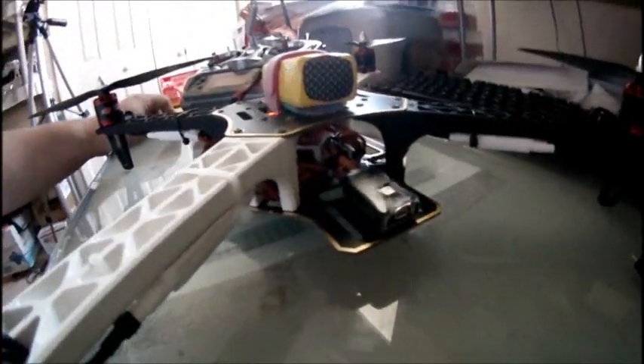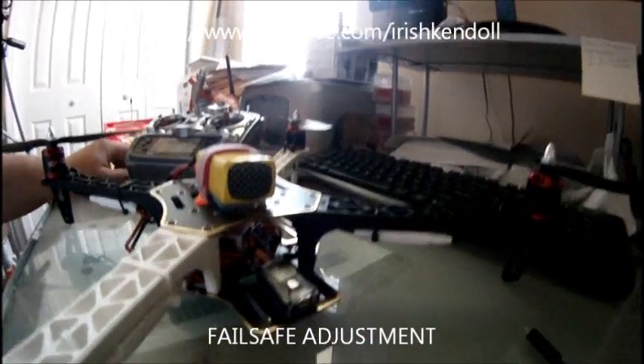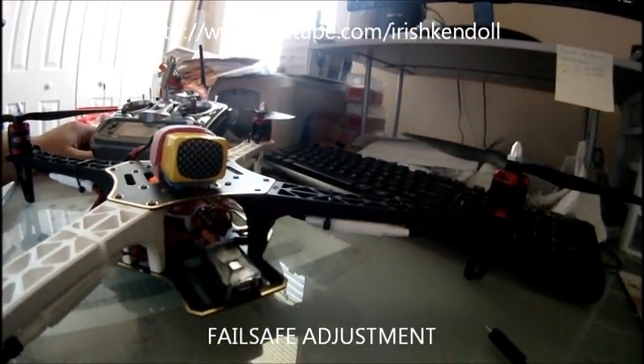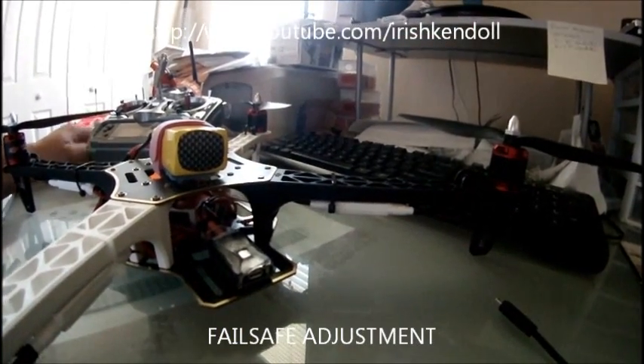All you do is unplug it — you'll get the regular slow blinking lights and you're ready to go. That's how you adjust your failsafe for your attitude and manual switch when you get those fast yellow lights.